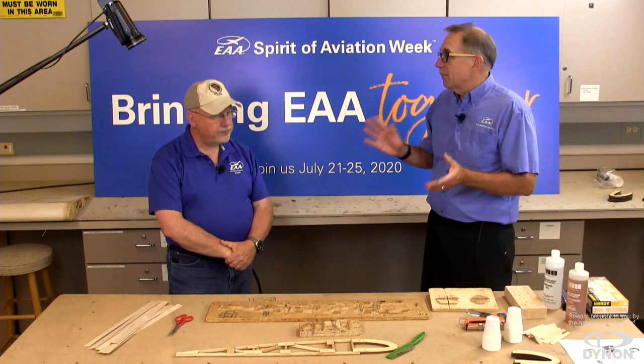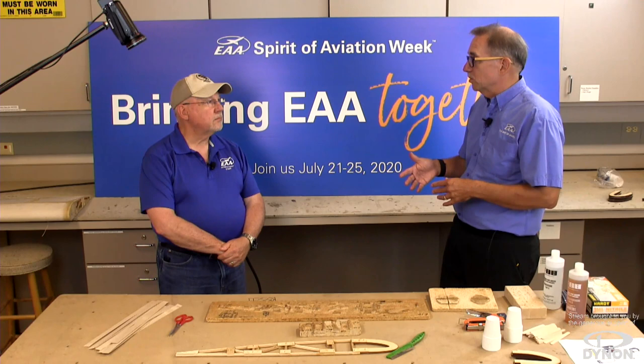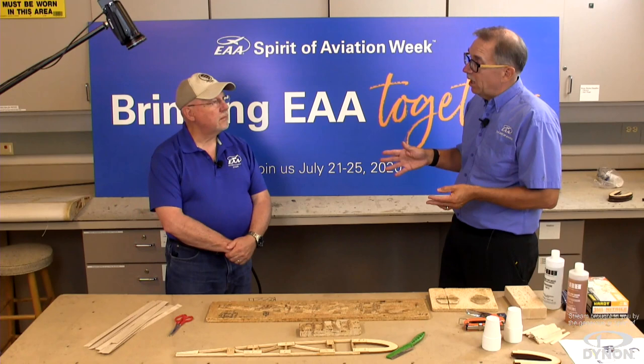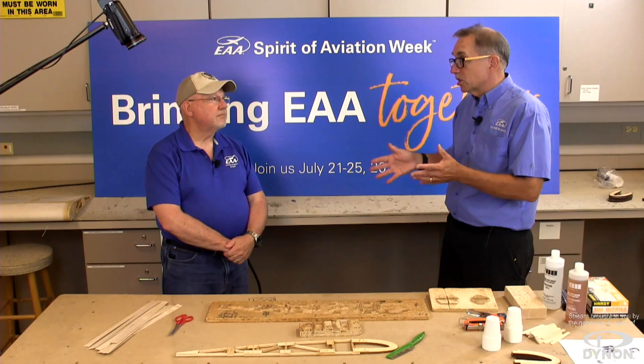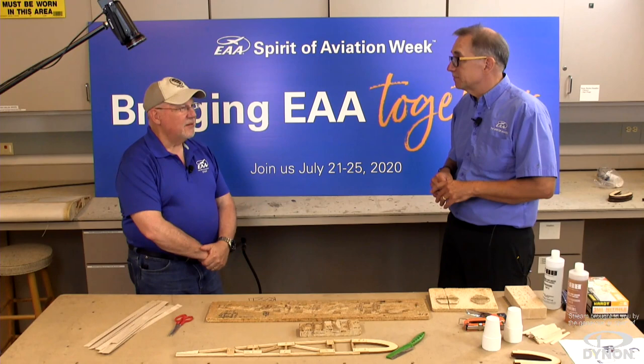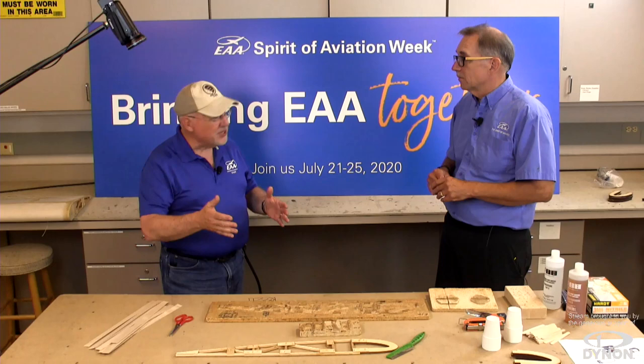We'll talk more about how we preserve wood a little later. Wood is one of the lowest-tech in terms of tools — just basic woodworking tools. EAA Sport Air doesn't have a specific wood workshop because people are so comfortable using these materials. They've grown up using tools and working with wood — junior high and high school carpentry classes, home furniture projects — it's really the same techniques. The parts are just a different size.